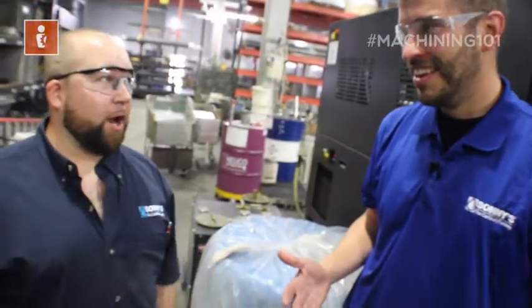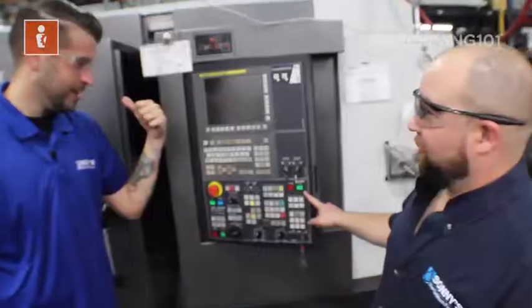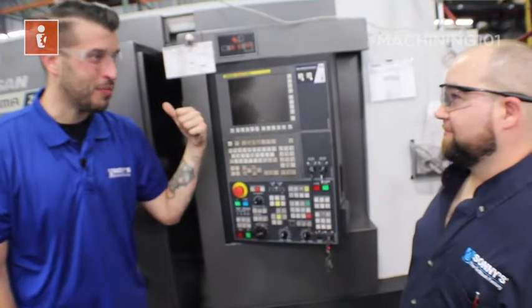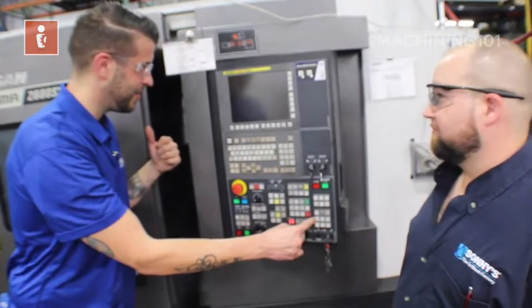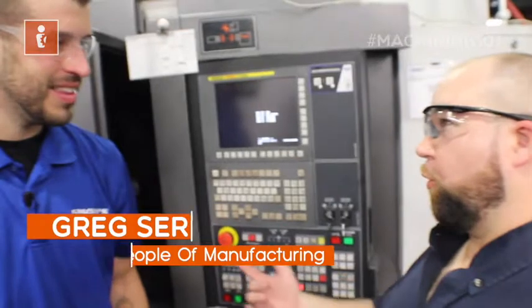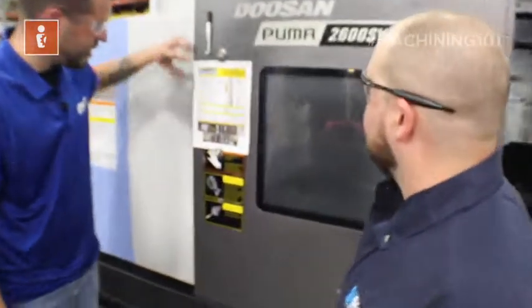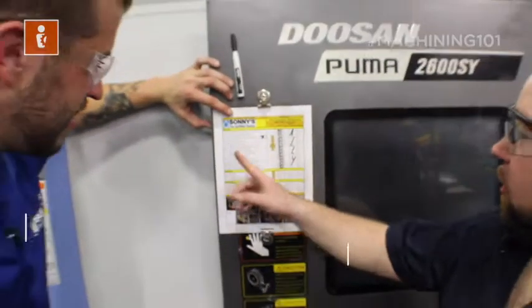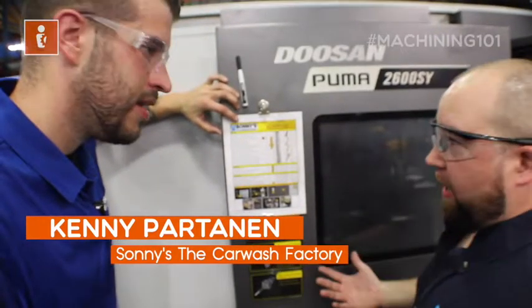Now we're going to go back over to the controller and hit the big green button. You mean the rock and roll button? We're not ready for that yet. Hit the green button — you mean just press the on button? Yes, very self-explanatory. So now we've got the machine on. What's our next step? Let's go to our checklist and do some maintenance checks.